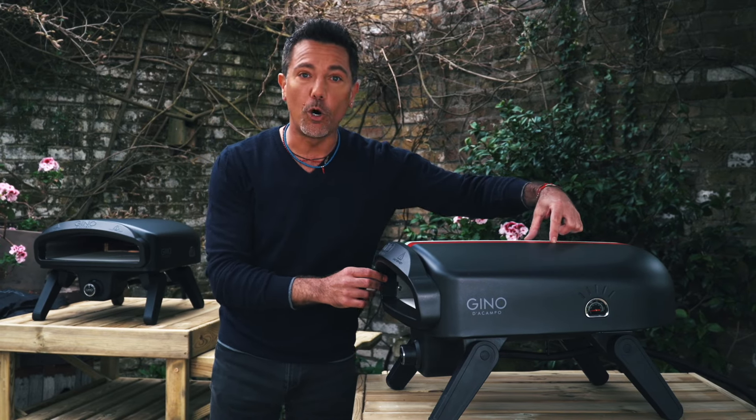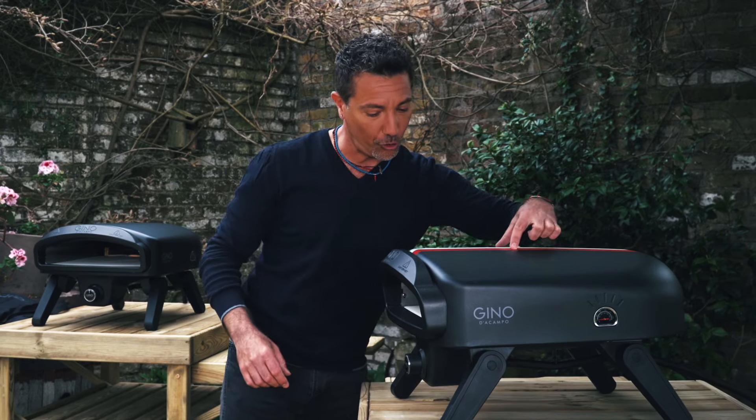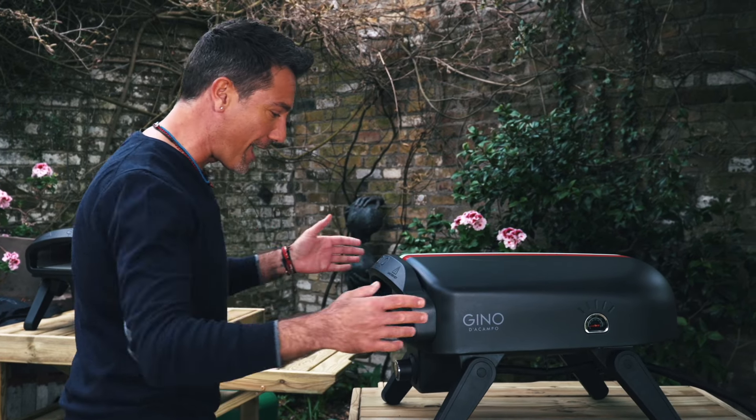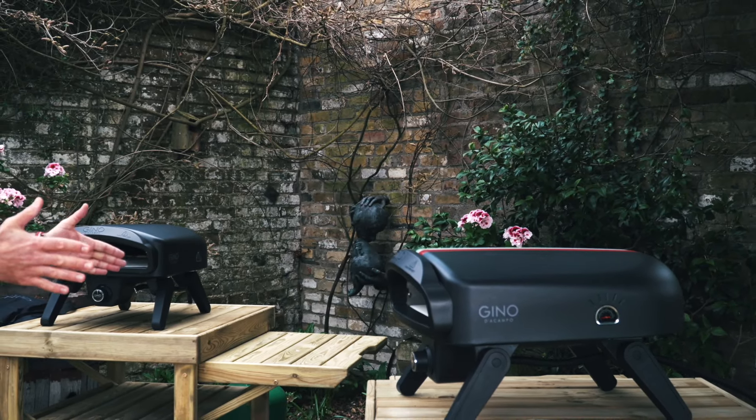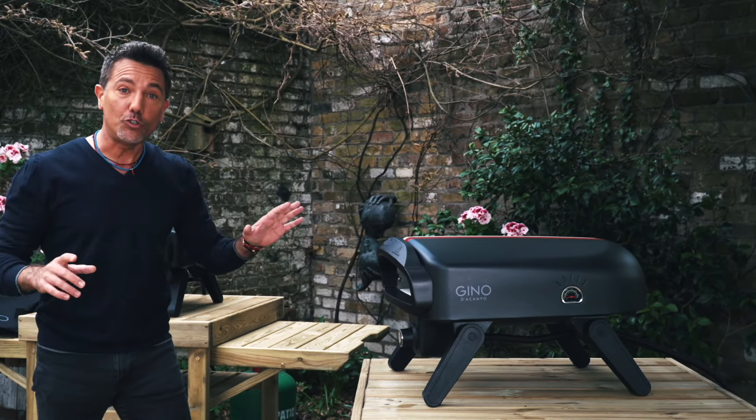This model here is called the Modena and it's got the Italian flag on the top of the oven — matte black, super sexy. I mean, look at that, it's just insane. Now, very very easy to use.